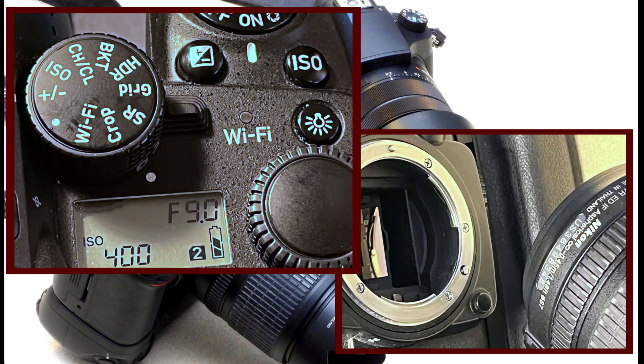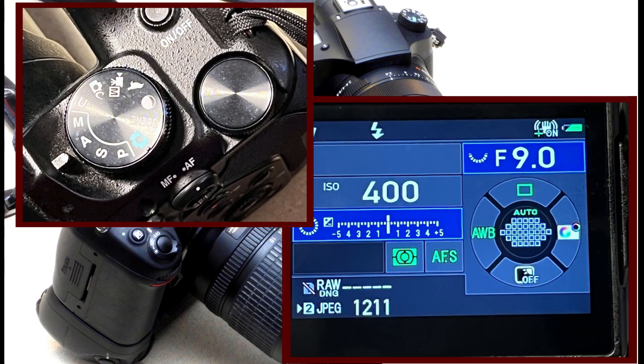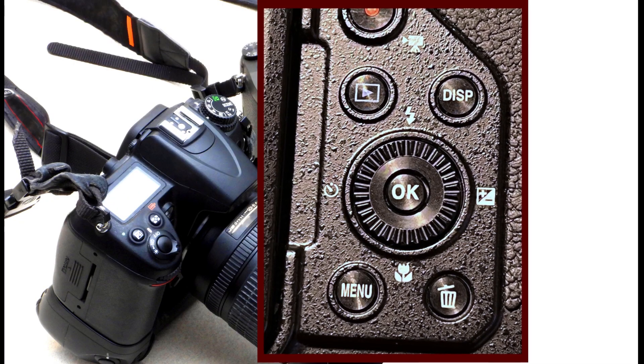I know it's a camera. How do I turn it on? These are way too many buttons. How do you turn it on? So what are all those buttons for?